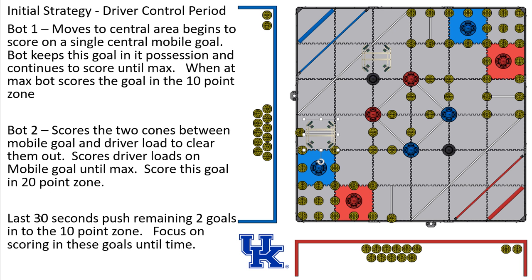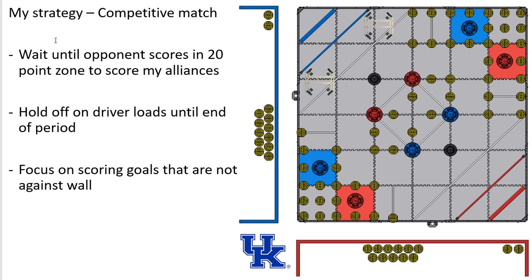In the last 30 seconds, I'm going to push the remaining goals into the 10-point zone. My strategy in a competitive match is to wait until my opponent scores the 20-point zone before scoring my alliance's goals — it's easier to add cones in the 10-point zone than the 20-point zone. If I know they've already scored the 20-point zone, I can count those and make sure I beat them. I'm also going to hold off on driver loads until later in the period, and focus on scoring goals that are not against the wall, since goals away from the wall are faster and simpler to pick up and score.